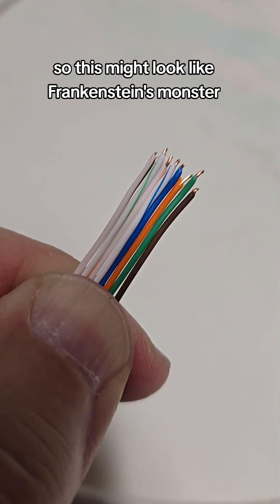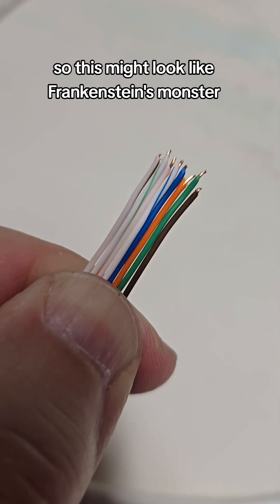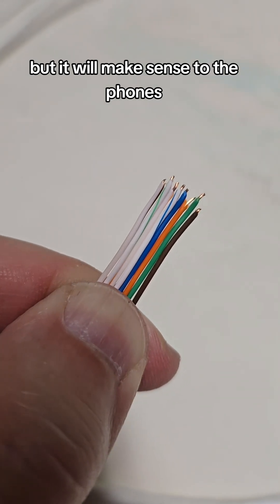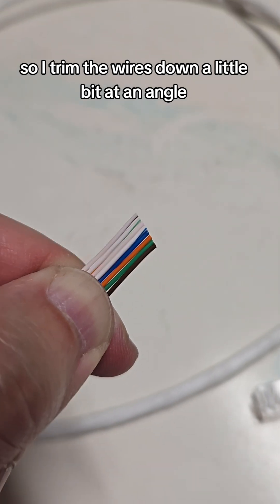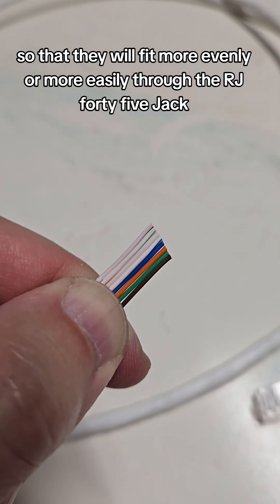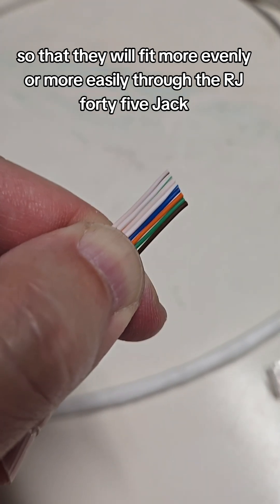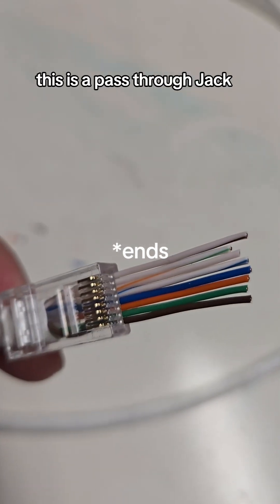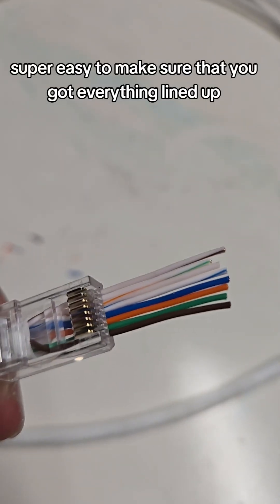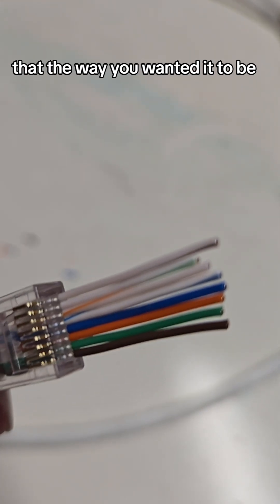This might look like Frankenstein's monster, but it will make sense to the phones. I trim the wires down a little bit at an angle so that they fit more easily through the RJ45 jack. This is a pass-through jack, which makes it super easy to make sure that you've got everything lined up the way you wanted it to be.